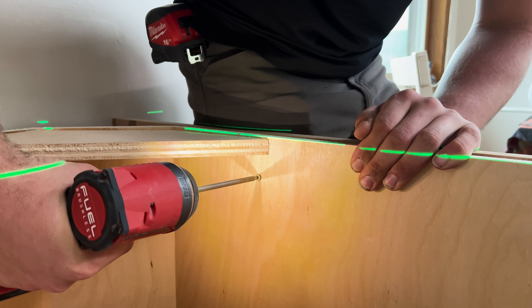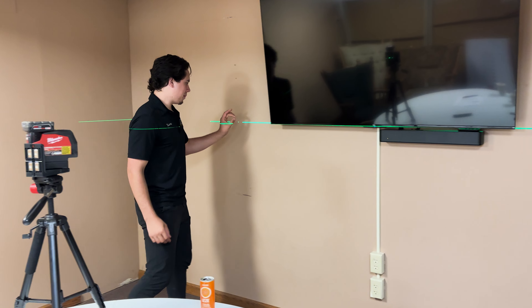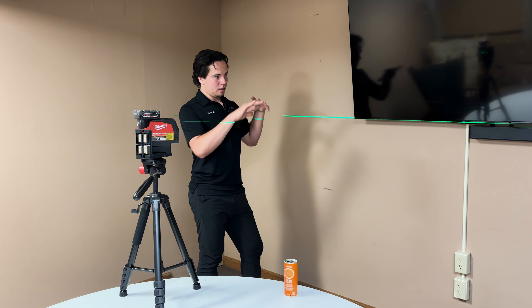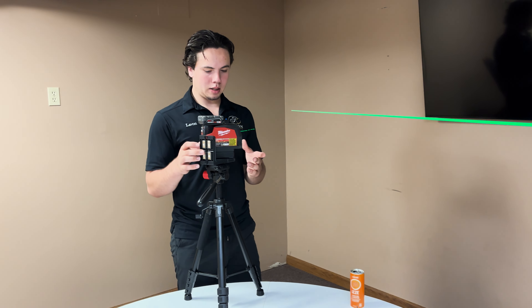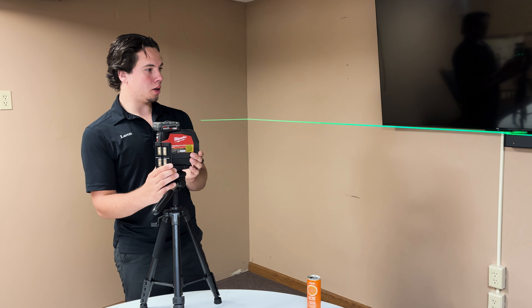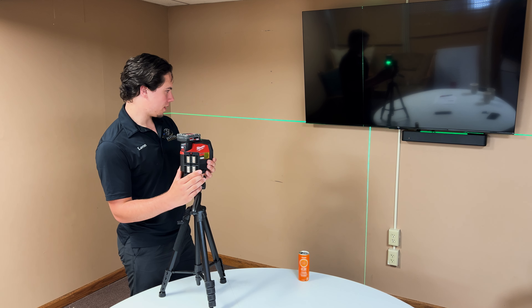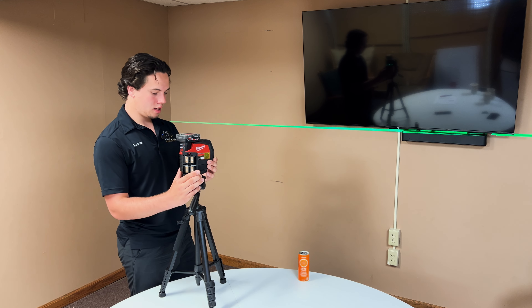When you're splitting a laser down the middle of a cabinet, if it's extremely small it's very difficult to see the laser across the whole cabinet and get a good feel for alignment. Since the beam is a little bit wider, we're able to get it a little bit more precise, and it's very easy to use.